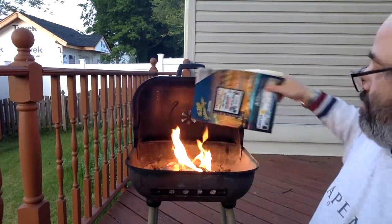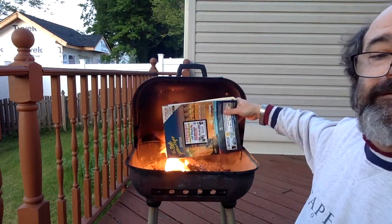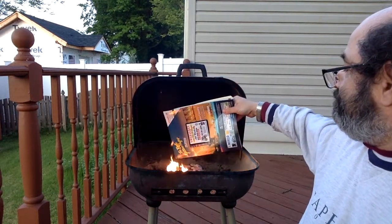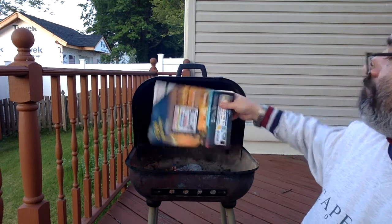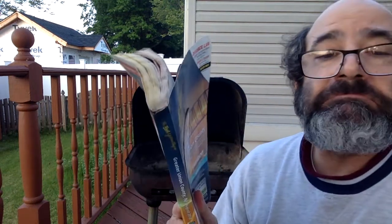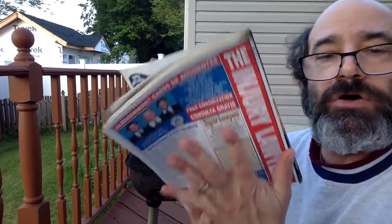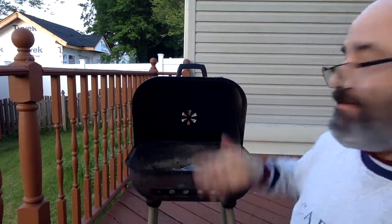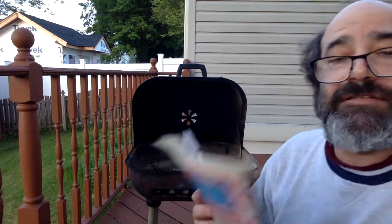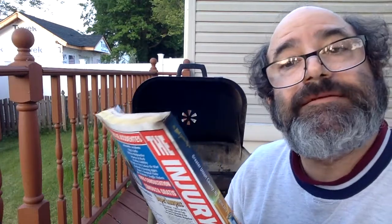Let's try burning the intact book while we've got the fire going. Nope, didn't burn. Why didn't it burn? Low surface area. It's warm, but low surface area. High surface area increases the rate of reaction.